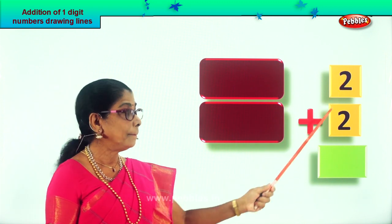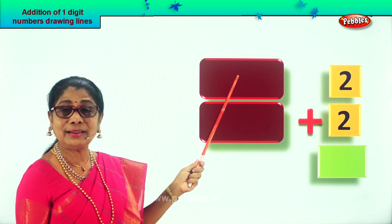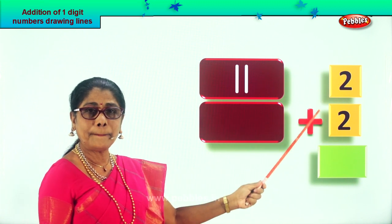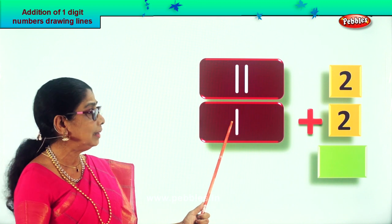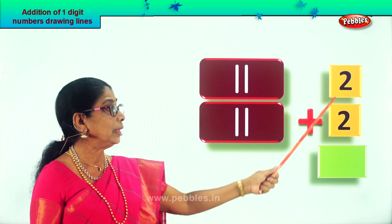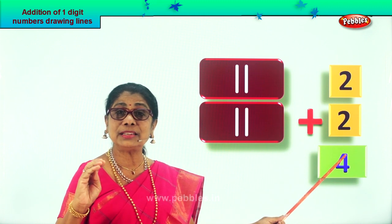Let's do another new sum: two plus two. Draw two tiny lines in this box: one, two. Now draw two more tiny lines for the second two: one, two. Count them all: one, two — after two: three, four. What is two plus two? Four! Two plus two is four. Did you enjoy?